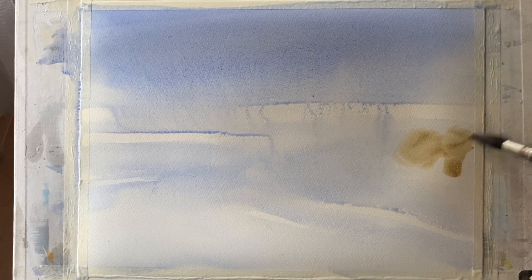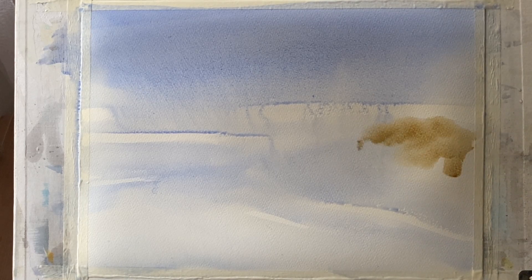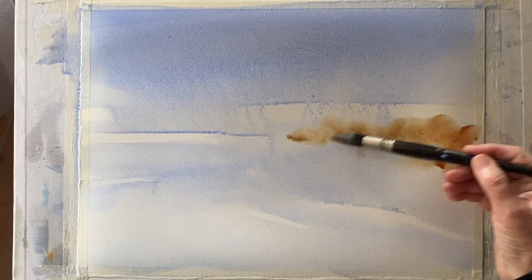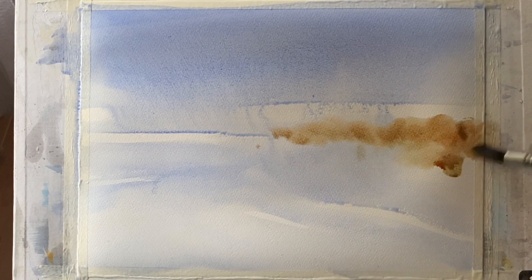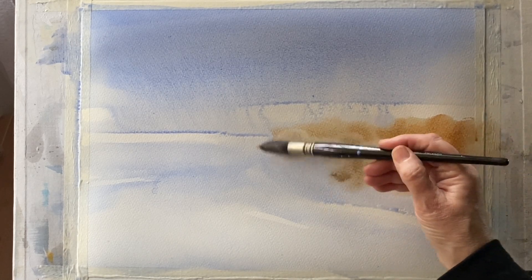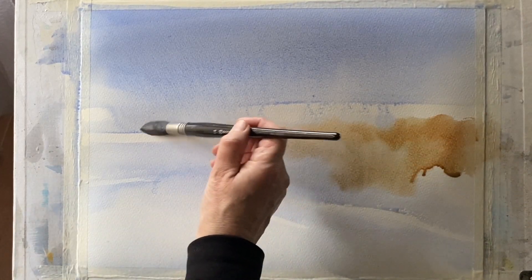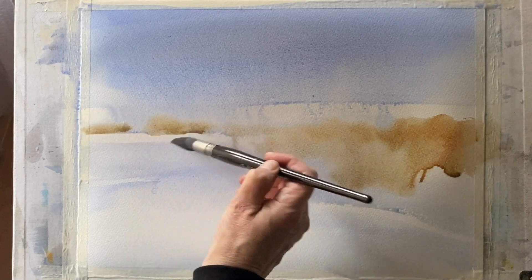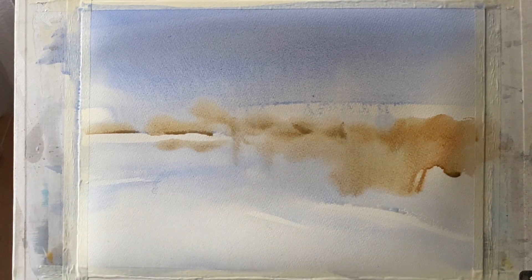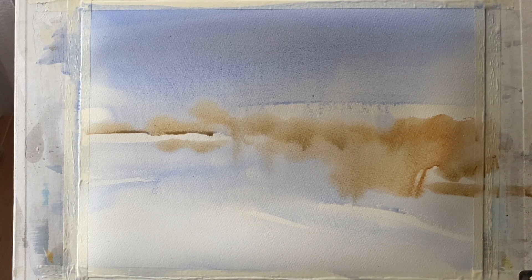I'm using a synthetic mop brush with a mixture of raw sienna, yellow ochre, burnt sienna and a touch of lavender to get that lovely colour of the grasses and reeds across the mid-ground. I keep looking at my photo reference to see where those colours are and just dropping them into this wet-in-wet wash so everything softens and diffuses.